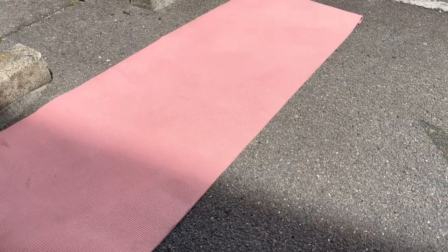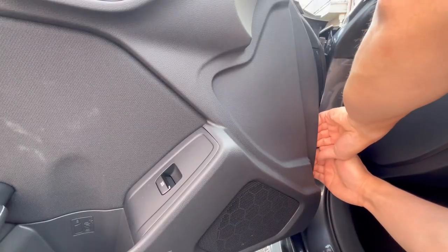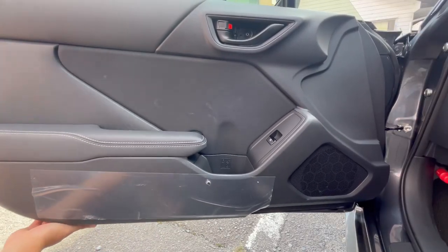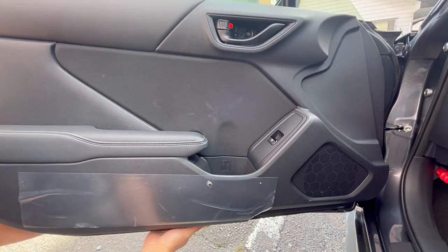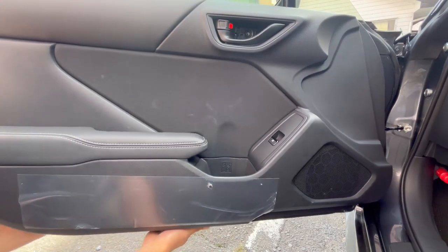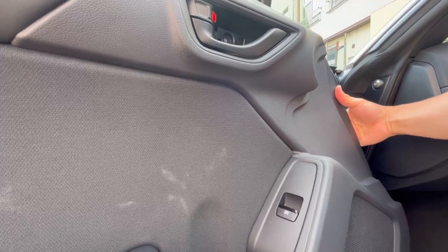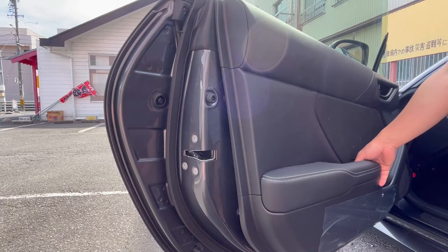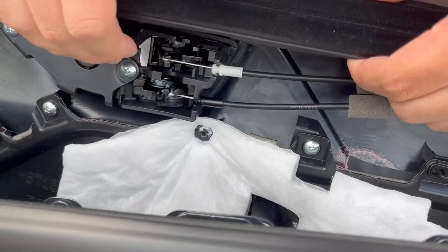Prepare a rag or a yoga mat to lay down the door panel. Now pull out the edge of the door panel to pop out the pop clips. I like to start on the inner side because it's more stable, and there will be two more pop clips around the middle.